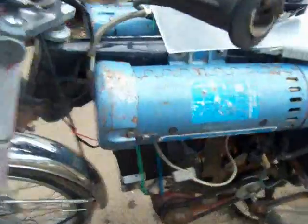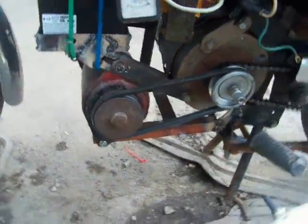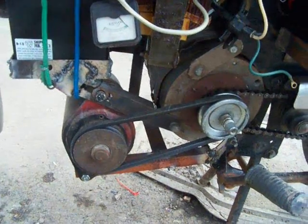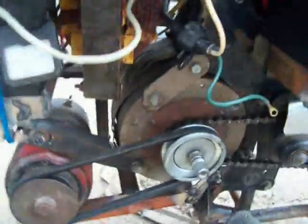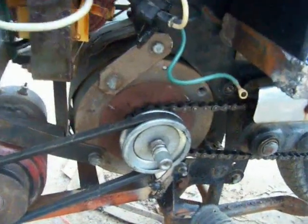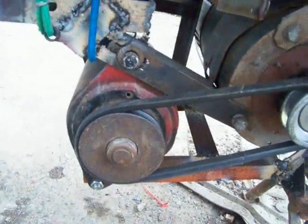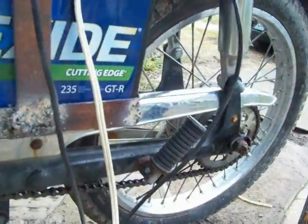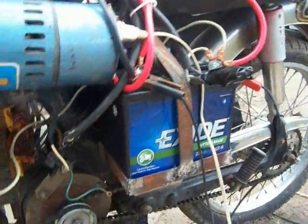It has a starter-generator motor off of either a tractor or a golf cart. Essentially that electric starter motor is used for the torque to take off, so it doesn't draw as many amps when it's running. This right here is a pulley system going to that, and then we have the chain for the bike.